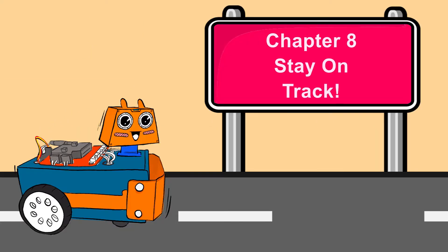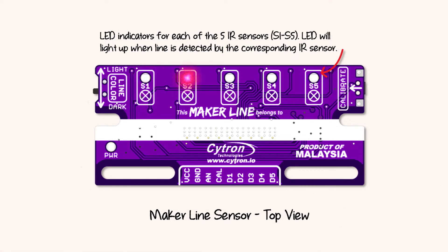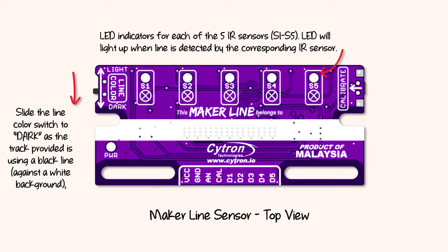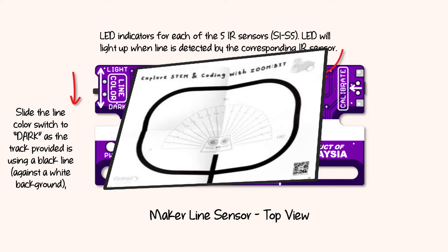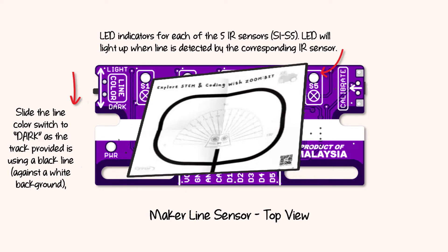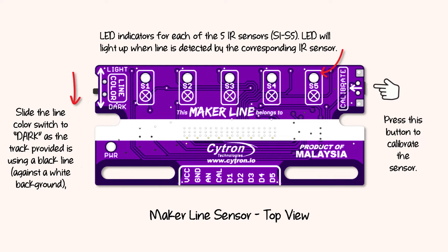To stay on track, let's have a quick look at the maker line sensor. At the top there are LED indicators for each of the five IR sensors — the LED will light up when a line is detected by the corresponding IR sensor. Slide the line color switch to dark, as the track provided with Zonebit uses a black line against a white background, and then press the button to calibrate the sensor.